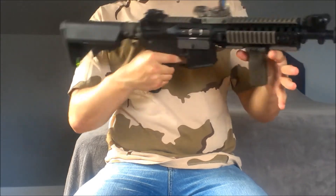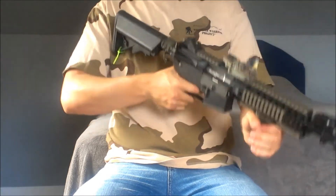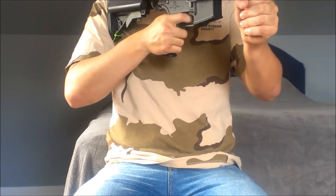Also, speaking of grips, we have the Magpul RVG — great grip, definitely recommend it. Makes the gun a lot more comfortable to hold.